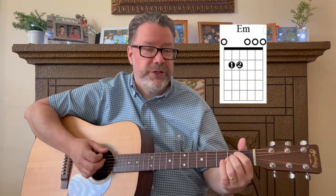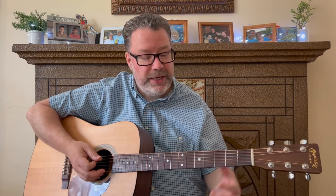The first strum pattern we're going to use is just standard down strums: one, two, three, four — quarter notes. Fret that E minor chord and strum down on all six strings. Four down strums: one, two, three, four. Switch to that D6 chord and do the same — four down strums: one, two, three, four. I always tell my members: do it correctly first and quickly later. Speed will come with time, so slow it down if you need to.